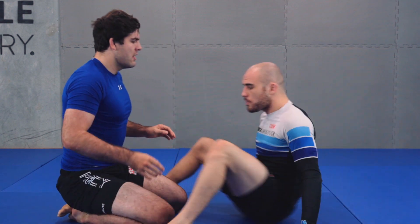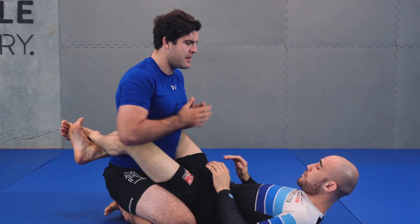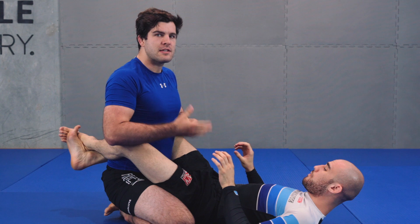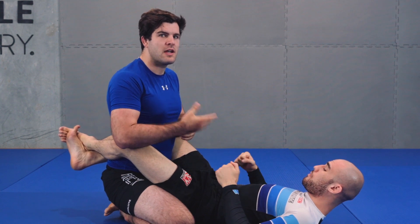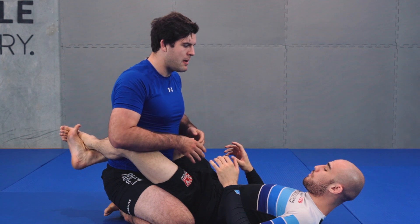So today, the first thing we're going to look at is the top closed guard position. The first thing to realize from here is if I don't distribute weight on my partner, he's going to be able to move, cut angles on me and start doing nasty things. So I've got to figure out how I can put effective weight on my partner.